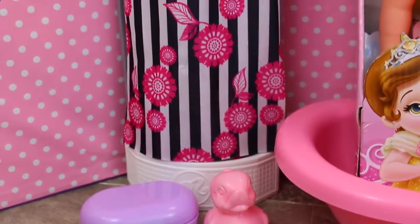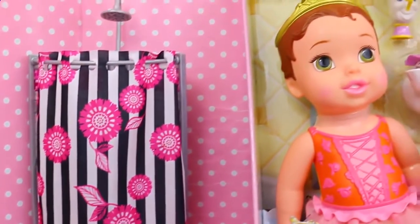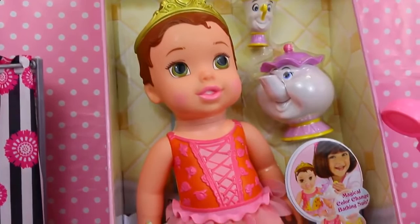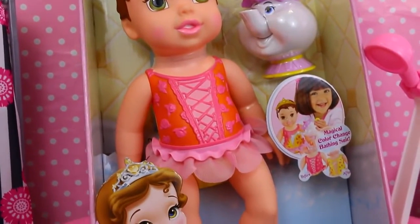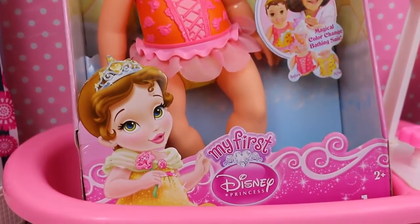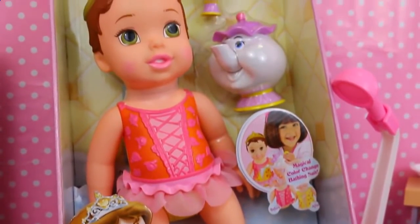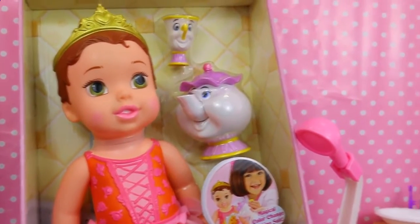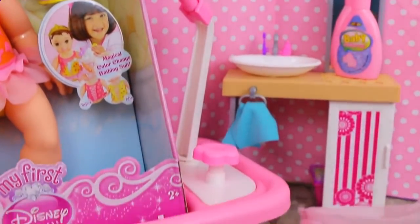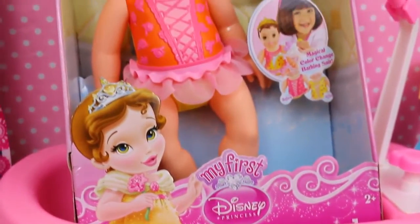Hi everyone, it's Sandra with the Disney Car Toys channel, and today we have this really cool baby doll to play with. This is a color changing bath time Belle, and you can see she's got a cute little painted on swimsuit. She's part of the My First Disney Princess series, and she comes with Mrs. Potts and Chip. We've got a nice big bathtub for her and a whole bathroom set with a sink, and some hidden surprises back there too.